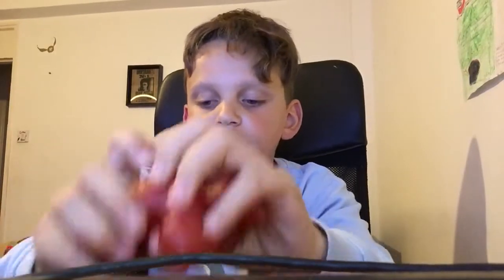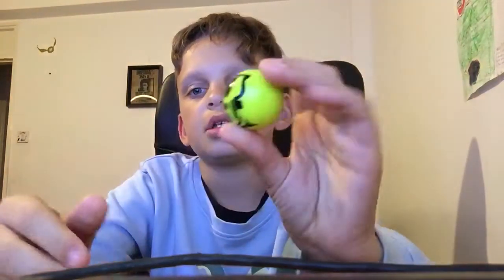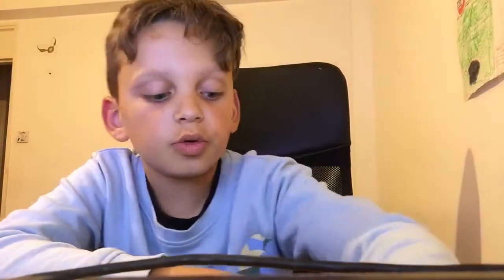To start off, I've got this really nice Iron Man. He's really cool, look. I've got this tangle, and I've got this little ball. There we go — the body comes out. See, that's really cool.